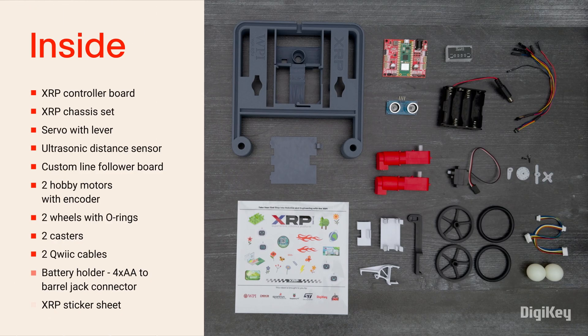Inside the box, you'll find the XRP controller board, the chassis with attachment hardware, one servo with a servo arm, an ultrasonic distance sensor, a custom line follower board, two motors with encoder, wheels with O-rings, two casters, and two quick cables.